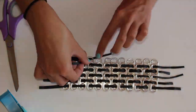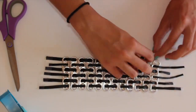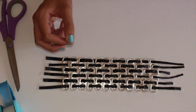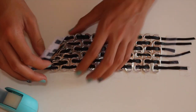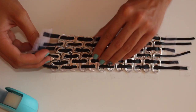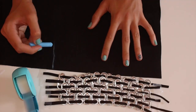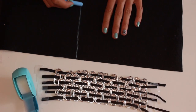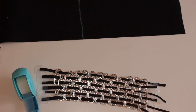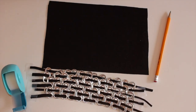Now I'm taking my last and final strip of leather and weaving it through the rest of the soda tabs. Then I'm taking off the tape and removing it from my desk. Next, I'm using the leather to measure out a rectangle based on the soda tab panel, making it at least two inches bigger on every side to make the next part easier.